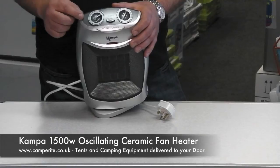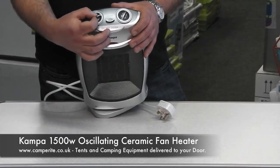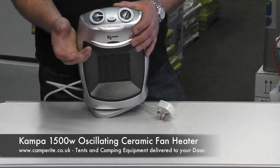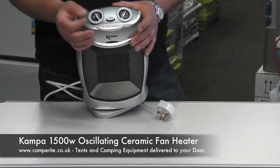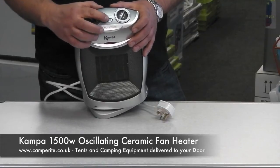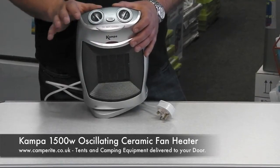Closer inspection at the top of the control panel, you can see there are two dials. The first one is the switch to turn the fan heater on: first onto a cool setting, so it's just plain cool air, useful on warmer nights. The second setting uses 750 watts of power — half power — and going to full power at 1500 watts. You can press the swing button and the heater oscillates through 90 degrees, pivoting on its base.